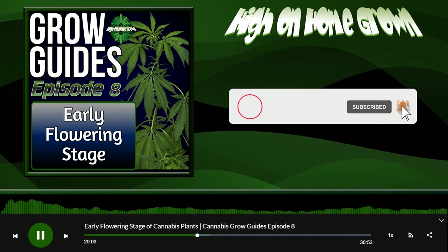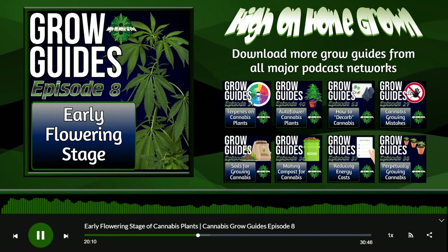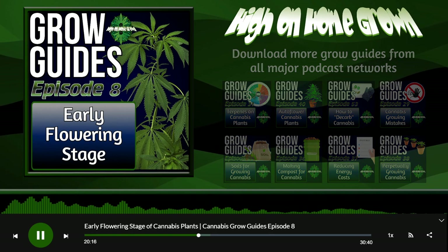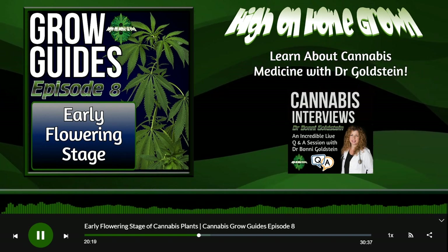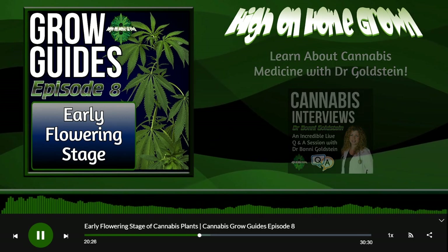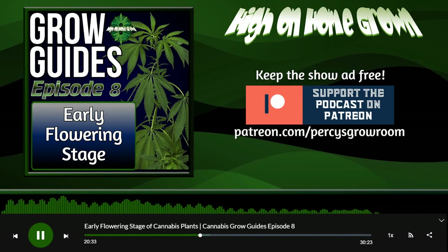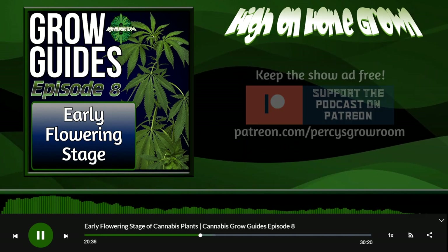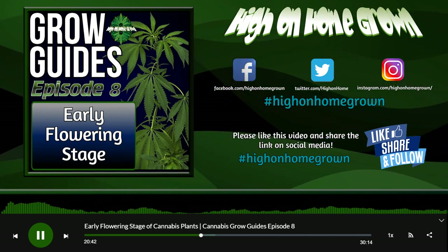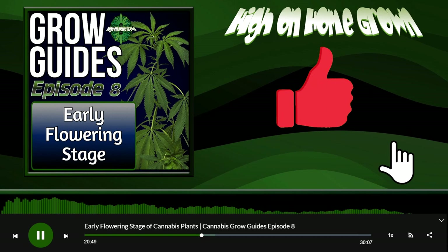During the early weeks of flowering I switch from grow to bloom nutrients, but only when I start seeing actual flowers — not just random pre-flowers at the nodes. I want to see actual pom-poms, all those little white hairs on the tips. At that point I switch from grow nutrients to bloom nutrients and only at that point. In living soil you haven't really changed anything, which is nice — all the work is done on the front end.